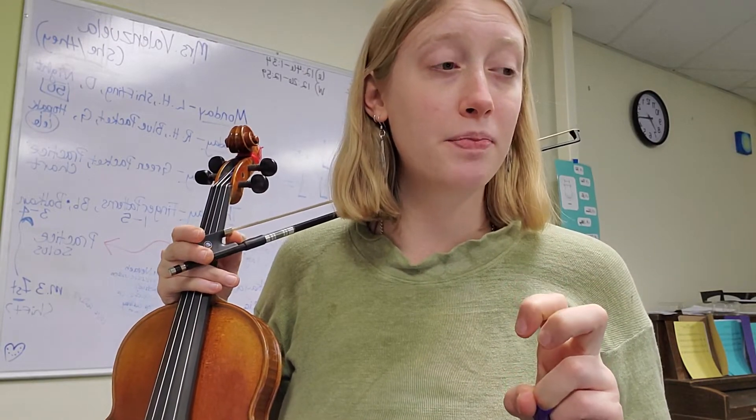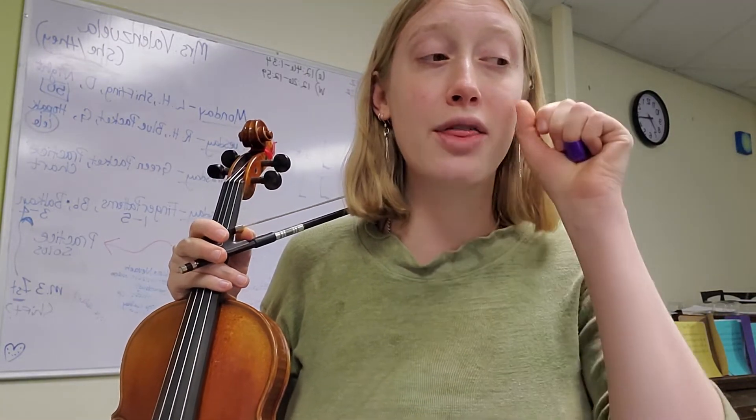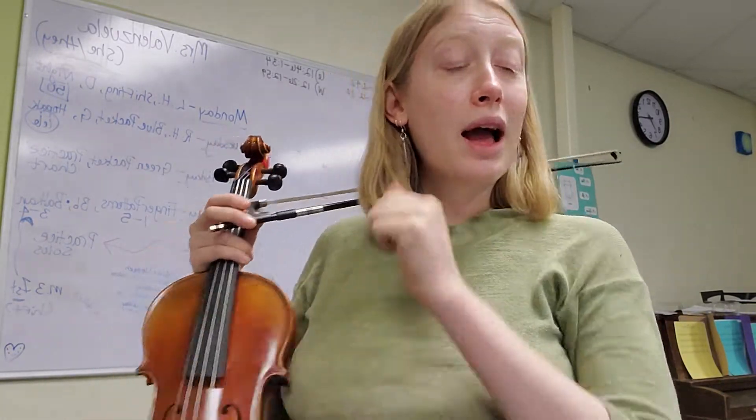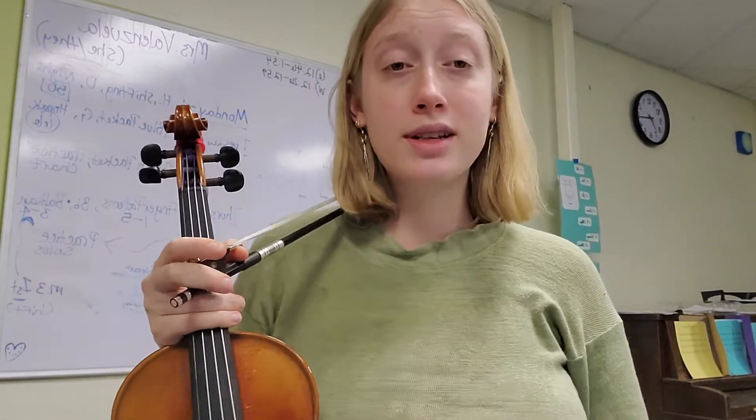Measure one is actually the third note — those first two notes are a pickup. Measure one is that third note, the E — it's the second E. I would break this down into four sections and then do an additive strategy.